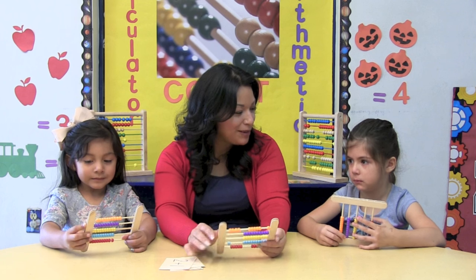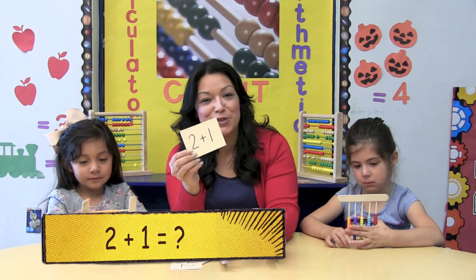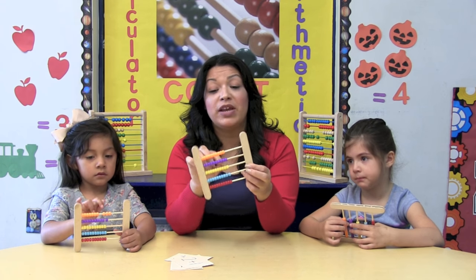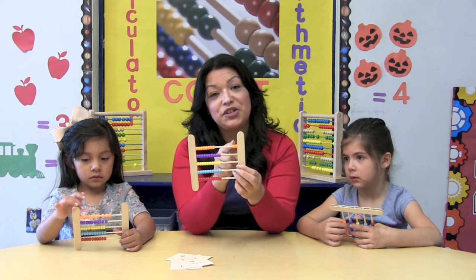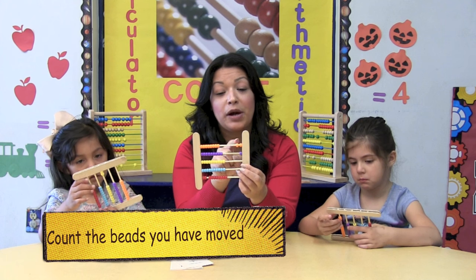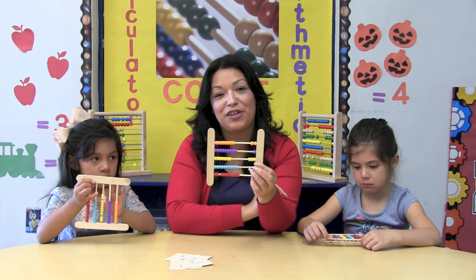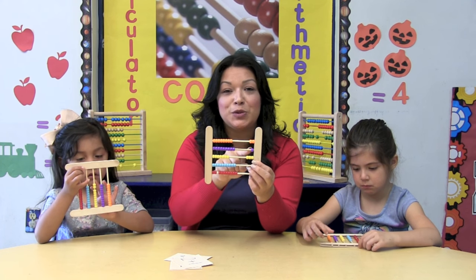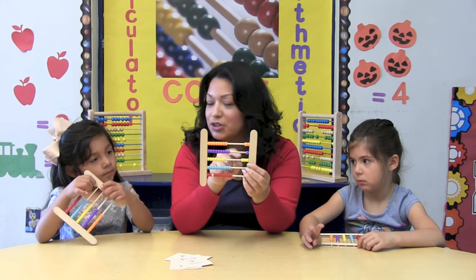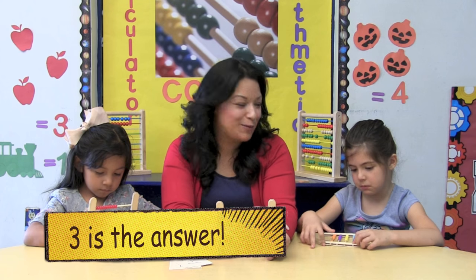Are you ready to do some problems? Who can tell me using your abacus how much is 2 plus 1? There are many ways you could use the abacus. You could start by moving on your first line 2 beads to your left, then on your second line 1 bead to your left, and then count them: 1, 2, 3. Then move 1, 2, 3 beads to your left on the third line. So 2 plus 1 equals 3.